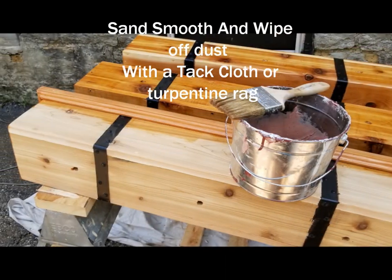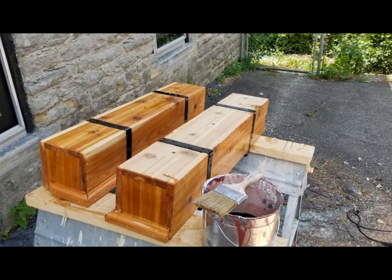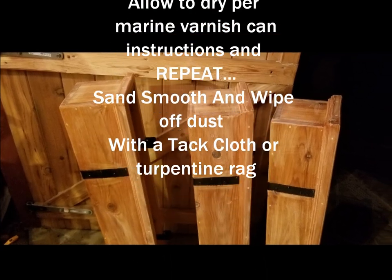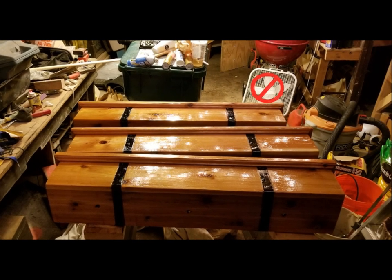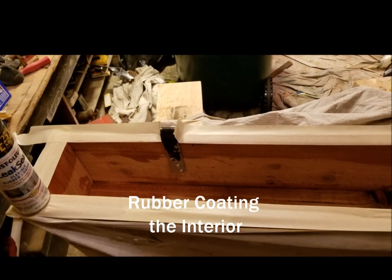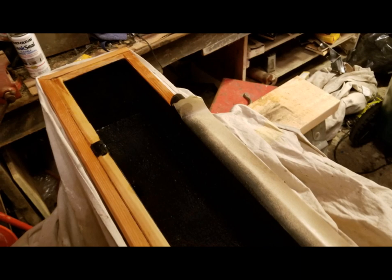So you sand them up smooth, use a tack cloth to dust off the dust. Doing this outside is not a good idea because of pollen, dust, and other things blowing around in the air. When you go to finish these, get them in a confined space — obviously you don't want to breathe too much of this stuff, but you don't want any air moving, you want a dust-free environment, because that will mess up your finish. Then I decided to put a rubber coating on the inside using this rubber spray stuff — I think Rustoleum makes this. It's like what the guy on TV uses with the aluminum motorboat. So anyway, I rubber-coated the interior.